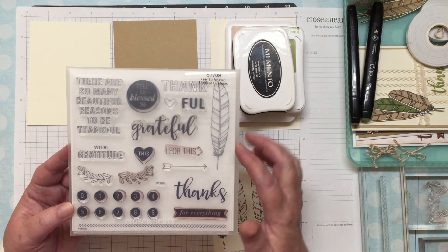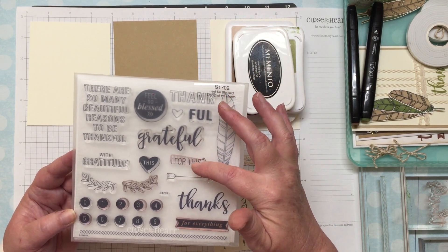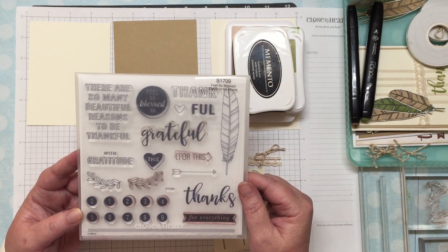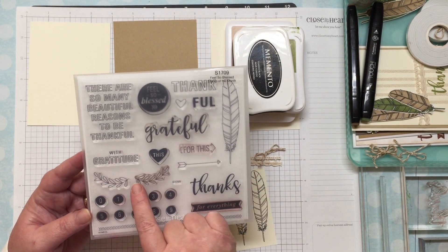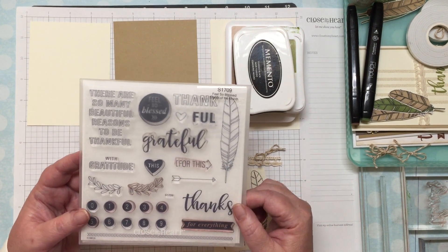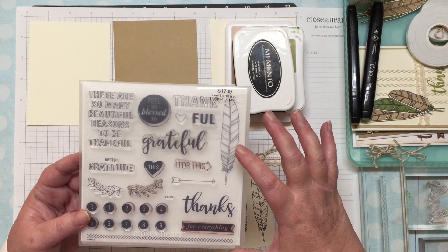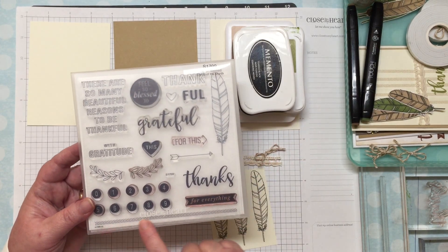You can see it has a feather and thanks — 'thanks for everything,' 'thankful,' 'grateful for this,' 'there are so many beautiful reasons to be thankful with gratitude.' It also has little leaf sprigs and some numbers. Today I'm just going to be using the feather, the word 'thanks,' and this border down here.